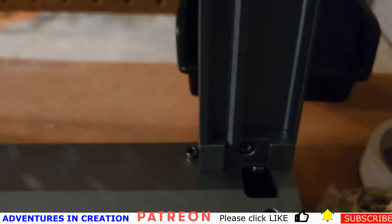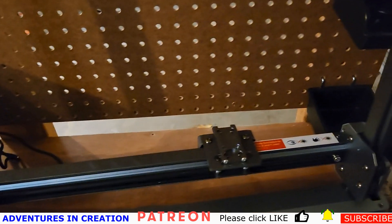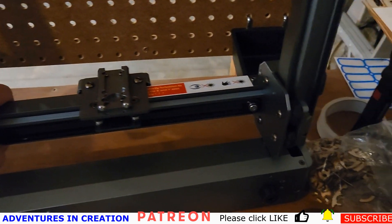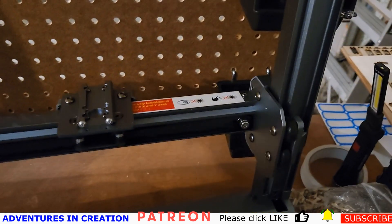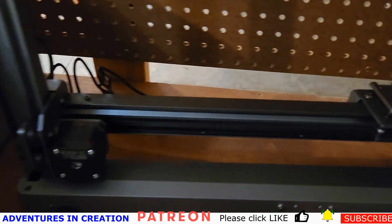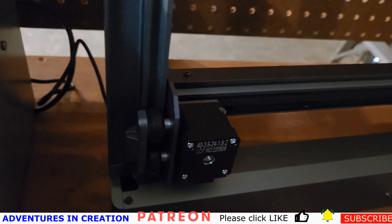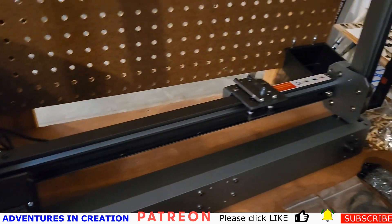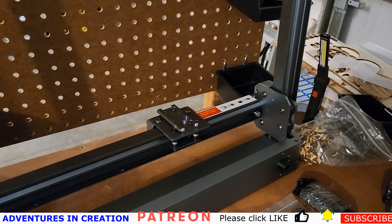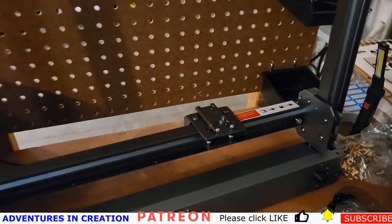Now we're going to put on the XY arm. We just slid this XY arm and it slides on there nicely — feels like it's on pretty good. You can see the rollers it's sitting on, which makes it pretty easy to assemble. Now I'm going to put the front part on.